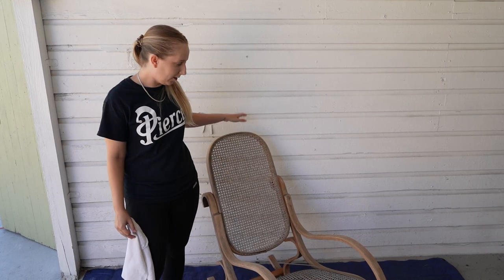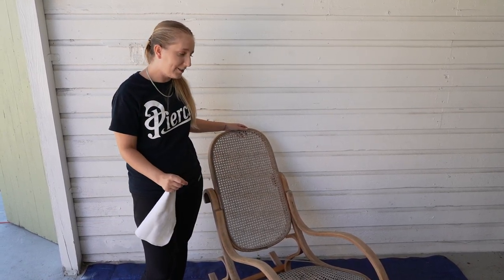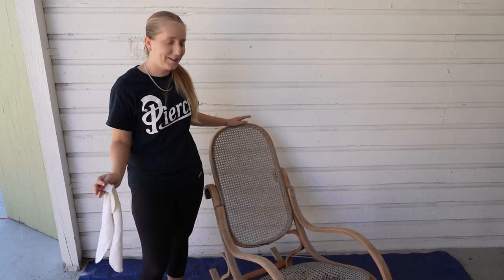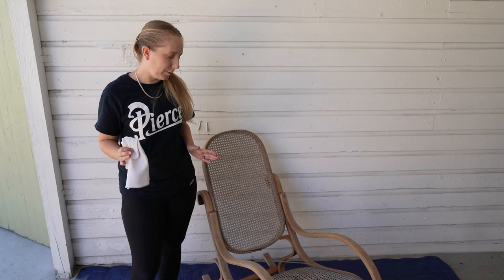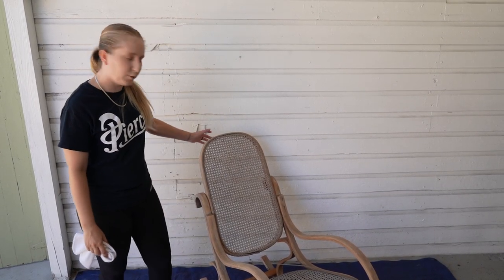We've decided that instead of trying to stain this — because the chair had probably been outside for a very long time and it's really not worth sanding everything down — even if we did, I don't think it would get the best finish if we stained it. So instead, we're going to paint the exterior black. We're going to prep it for paint — wipe everything down with some hot water to get off all the sawdust, and then remove the backing.